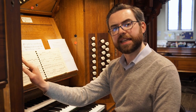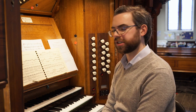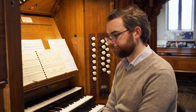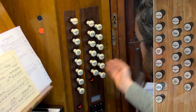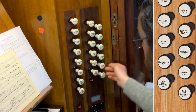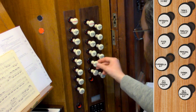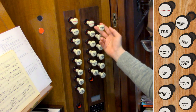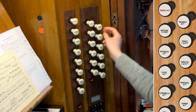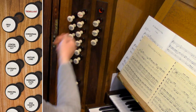Unless the composer indicates otherwise, you're probably going to want to use eight-foot pitch as the basic pitch of your solo stop or solo combination. On an organ like this, you have many different combinations: a solo open diapason, a solo string stop, a solo flute stop, or a solo reed of different characters — a trumpet for a brash effect, or something softer like a clarinet or an oboe.